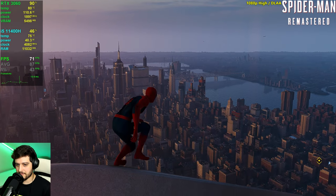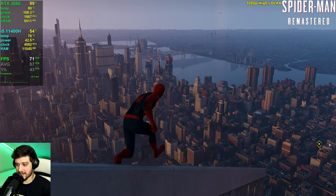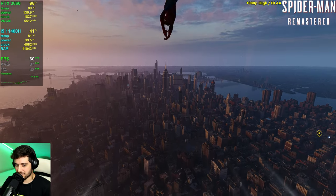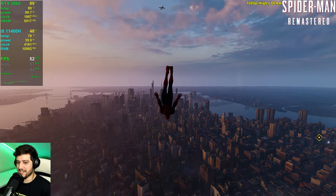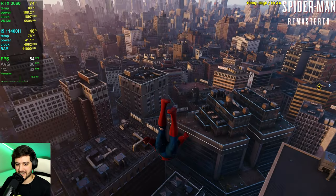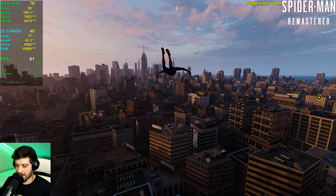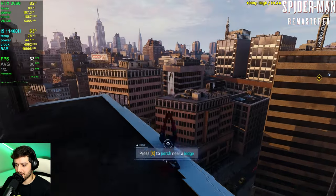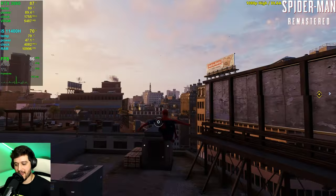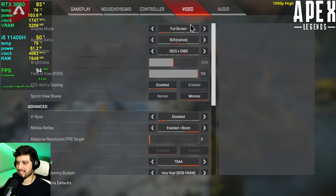The most intensive thing you can do is look at the entire city from above while dropping from a building — and it's getting into the 70s FPS. We finally drop a little from 60 frames per second but not by much. Super strong performance from a PC like this. I am very impressed with Spider-Man Remastered on the NUK X i5.